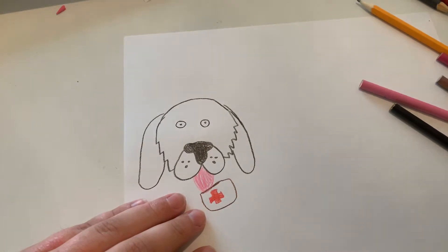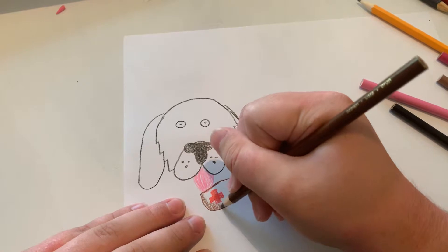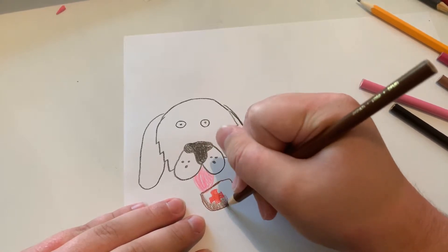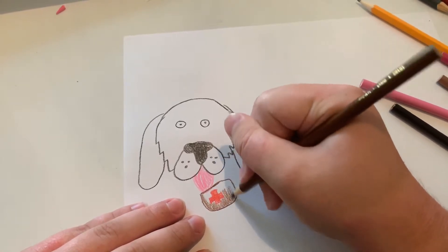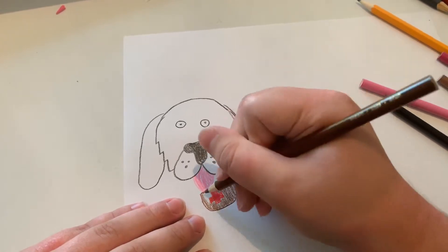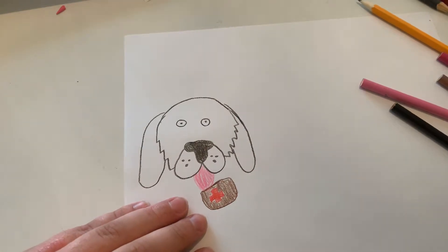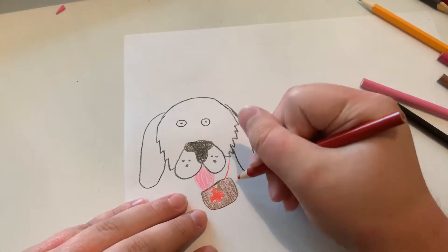And now let's color in the barrel. And now let's do the collar.